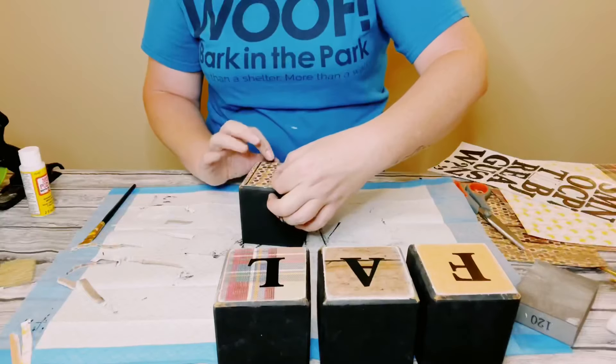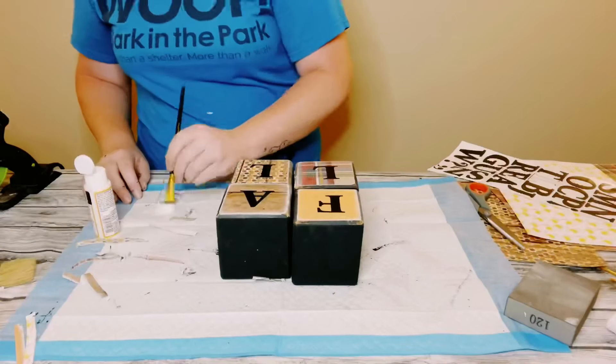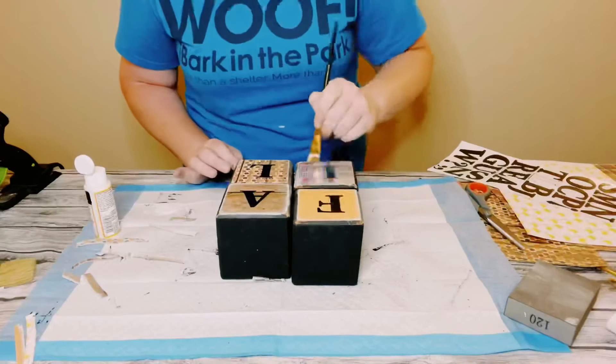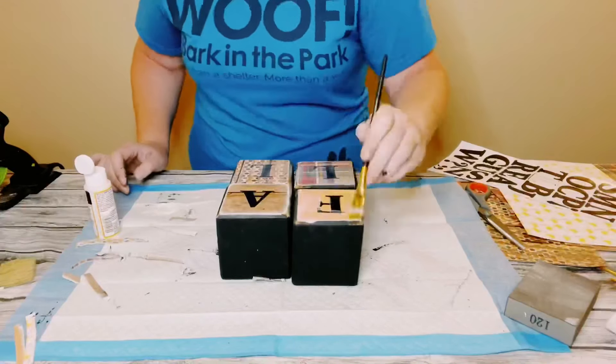Once I had those all stuck on, just to seal and protect the paper and the stickers, I did go over the blocks with another layer of Mod Podge and allowed that to completely dry.